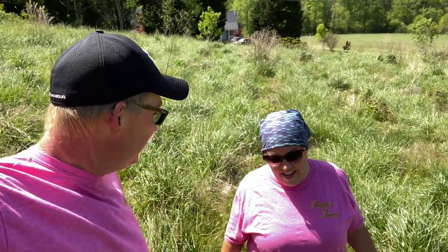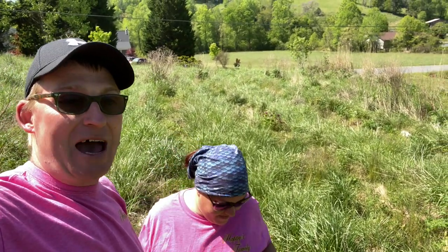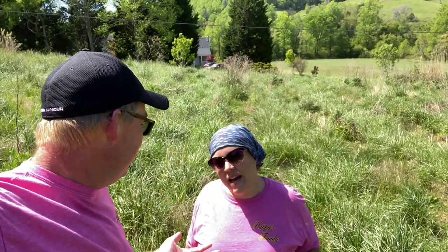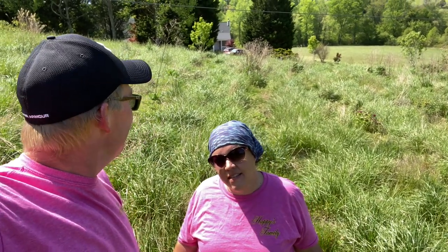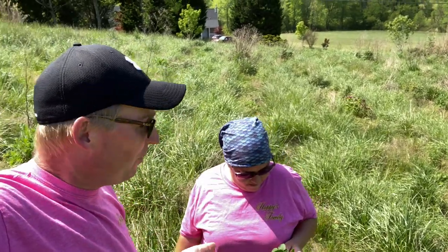It's May 3rd. Today's May 3rd, and we're going to do a thing every Sunday. We're going to have a video up of that day of us doing work on the farm. Of course, unless it pours down rain — we can't help that. But we just wanted to show you something. We'll still try to get a family video up, because if it pours down rain, we're still doing something inside.